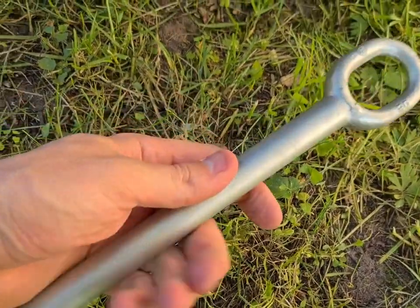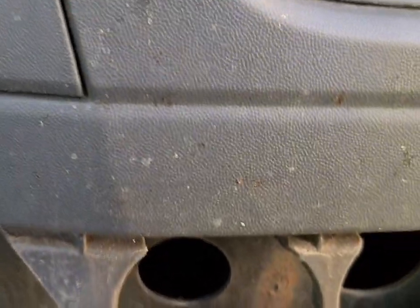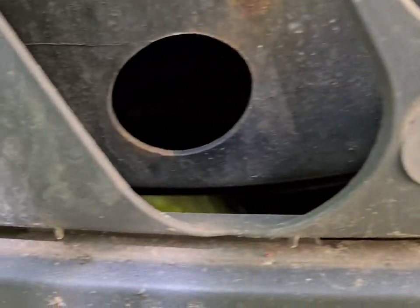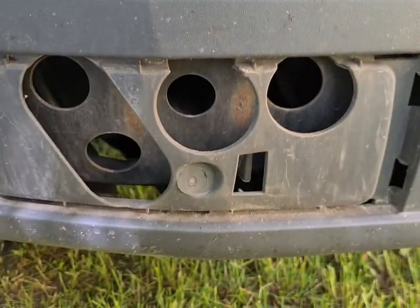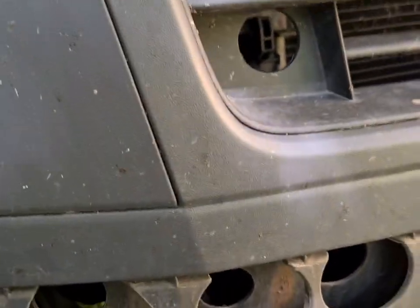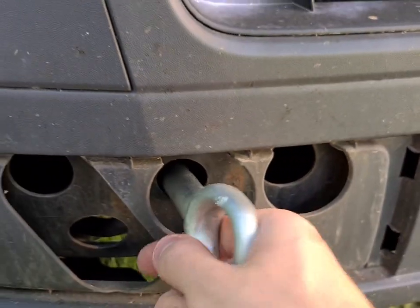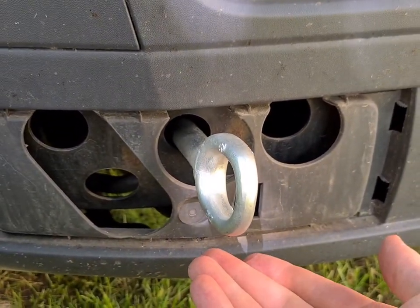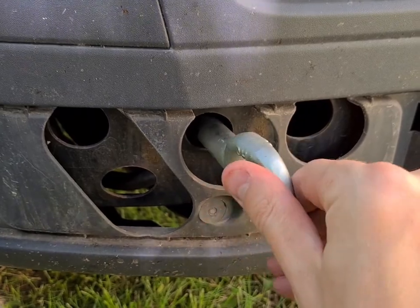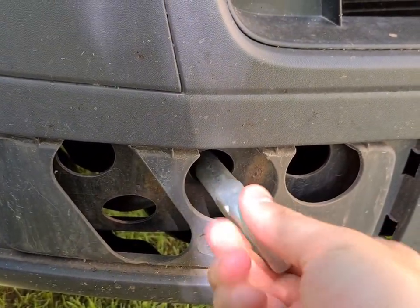So you have your towing eye, and right in here the middle port — the top middle — has a slot for the towing eye. Don't forget it's an opposite thread, so you don't screw it in the regular way but rather the opposite.